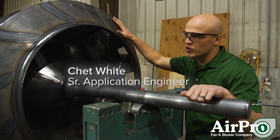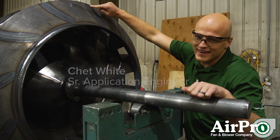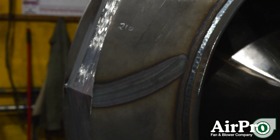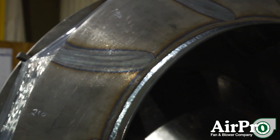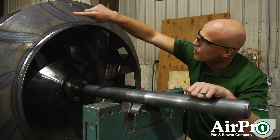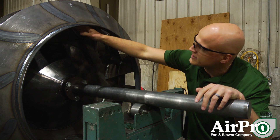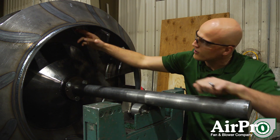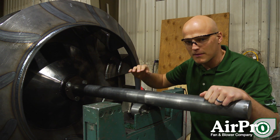We're going to interrupt the balance process to show you a radial tipped wheel. This wheel has radially tipped blades, meaning the blade is curved so the outer part of the blade is actually about radial with the center hub. This one curves — as you can see by this weld pattern — and it rotates in the clockwise direction. Air is going to enter this blade on the front part of the curve right in here, and it's going to travel along that blade path, actually building energy as it goes.